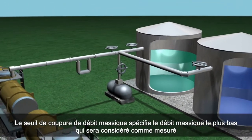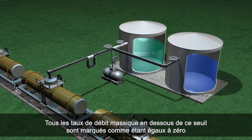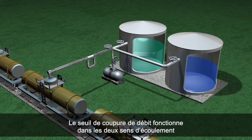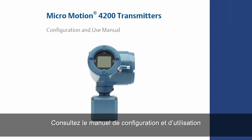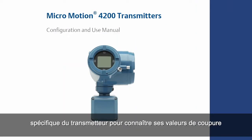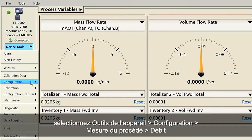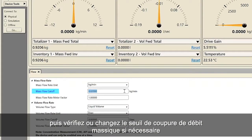Mass flow cutoff specifies the lowest mass flow rate that will be reported as measured. All mass flow rates below this cutoff will be reported as zero. The same definition can be used for volume flow cutoff. Flow cutoff works in both the forward and reverse direction. The mass flow cutoff should never be set to zero. Refer to your specific transmitter configuration and use manual for proper cutoff value. For configuring mass flow cutoff using ProLink, select Device Tools, Configuration, Process Measurement, Flow and verify or change the mass flow cutoff as necessary.